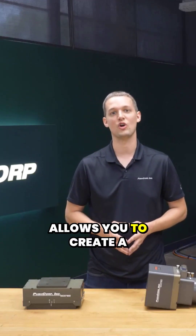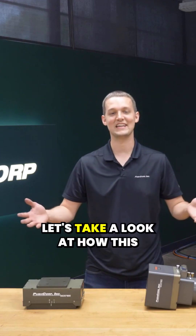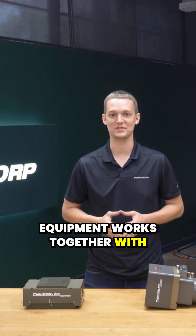Packaged together, this allows you to create a consistent finish on repeatably fixtured parts. Let's take a look at how this equipment works together with SolMotion.